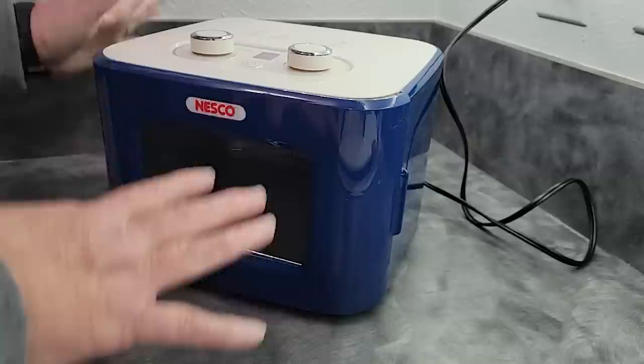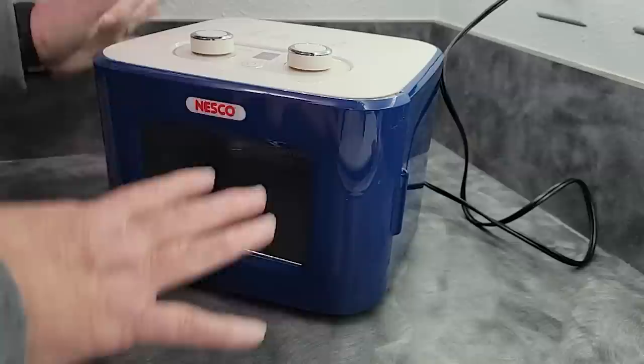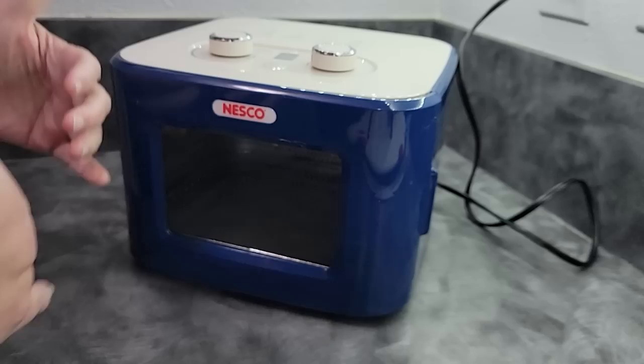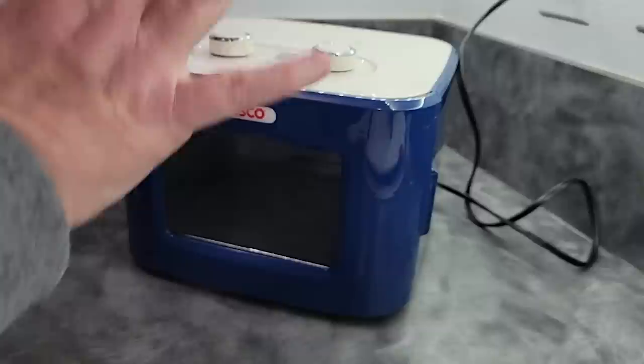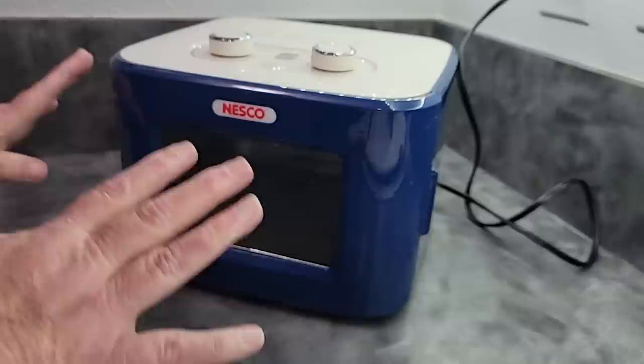As with all machines that are 400 watts, you have to remember that drying times will be different. When you get a range of drying time in a book, tutorial, or on my website, it's generally for machines in the mid-range like 500 to 600 watts. So just know that things may take a little longer in this machine. Since I've already used it a number of times, I'm going to give you some pros and cons.